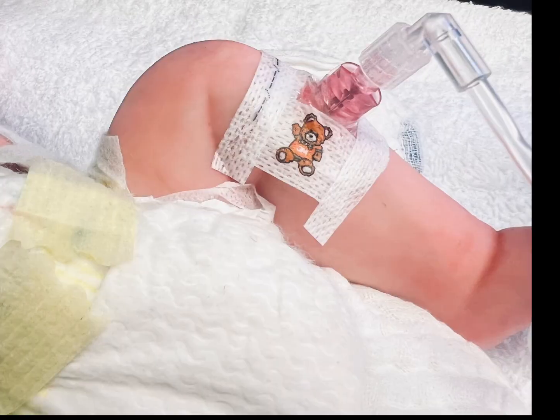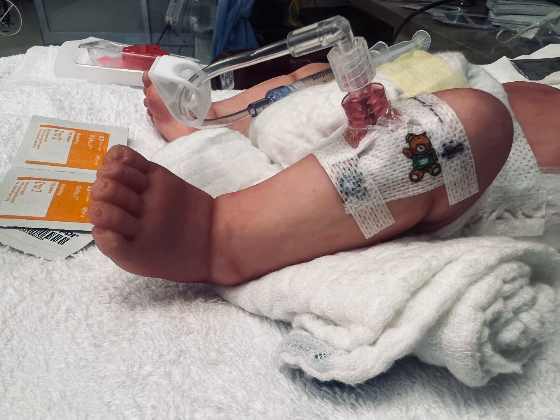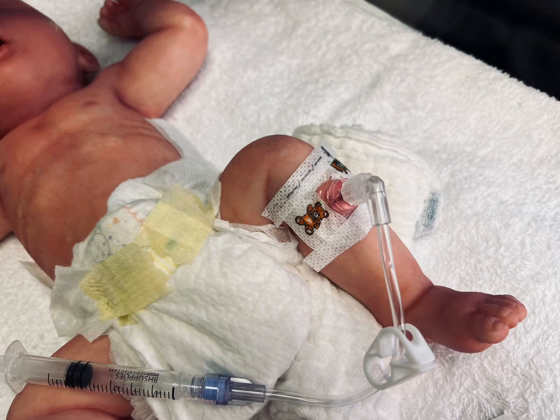Once placement is confirmed, you'll want to secure your site. You can now add IV fluids and treat the I.O. like you would a central line. You can also consider an x-ray to evaluate for fracture and needle position. You'll want to monitor for extravasation. Remember, I.O.s are not meant for long term and should be removed as soon as IV access is obtained.